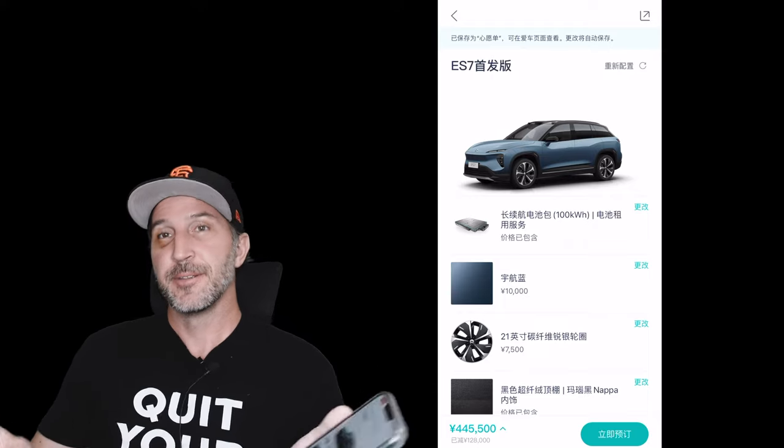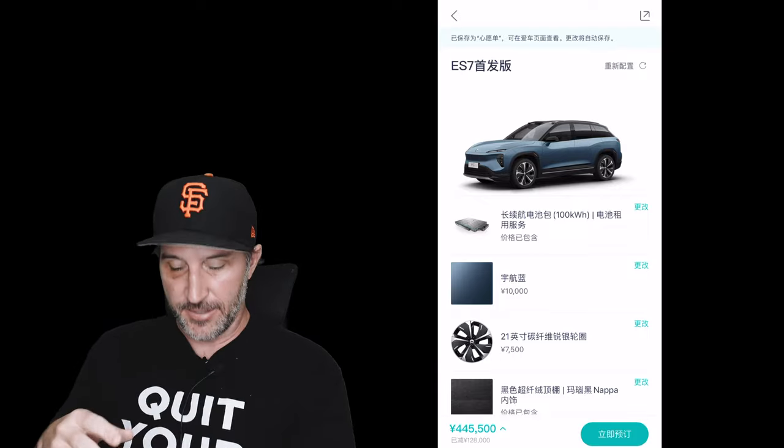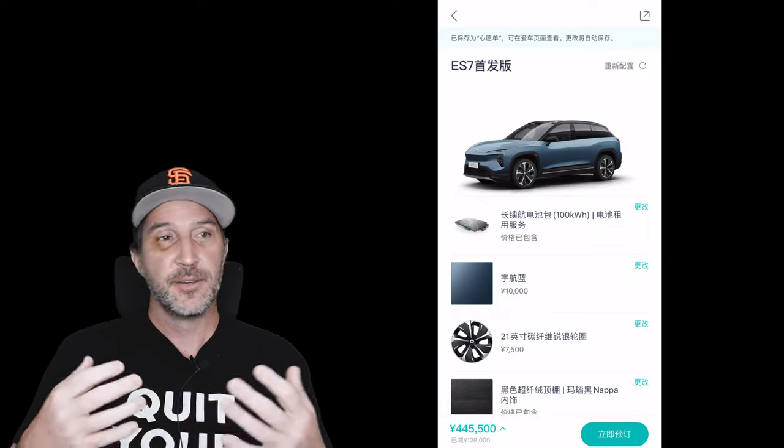That's just my thought — I don't know, what do you guys think? Does the car look good to you? Do you agree with my theory that the launch, even though it was in Chinese and didn't explicitly mention the west, is really a product vision aimed at western markets? Let me know what you think. Let's go NIO — see you guys, bye bye!